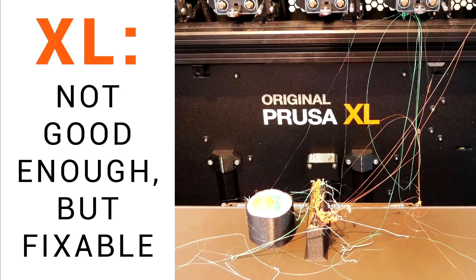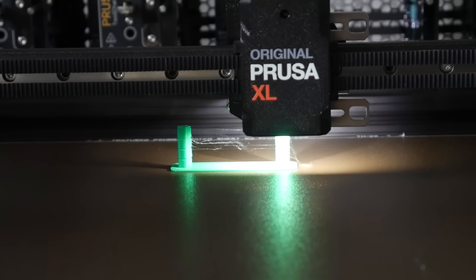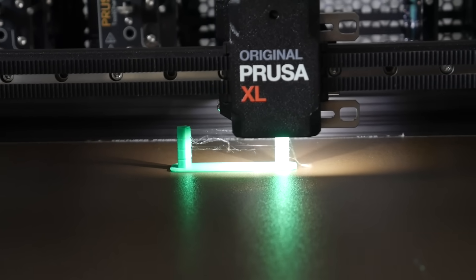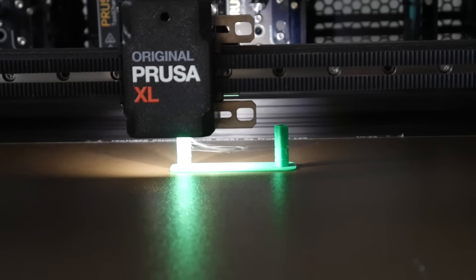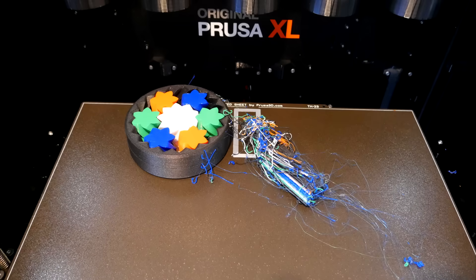So back to the main topic — my Prusa XL experience. And as you can tell by the thumbnail, it didn't start out so well. Despite being quite a long way behind schedule, early adopters such as myself couldn't help but feel that the printer was still half-baked. Stringing, blobbing, and layer shifts were all problems that I frequently encountered.